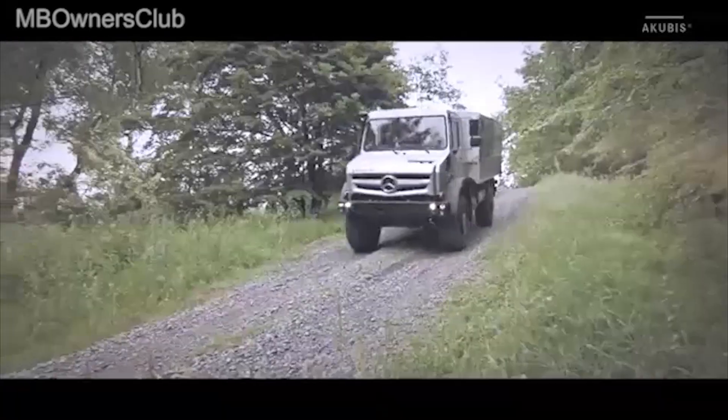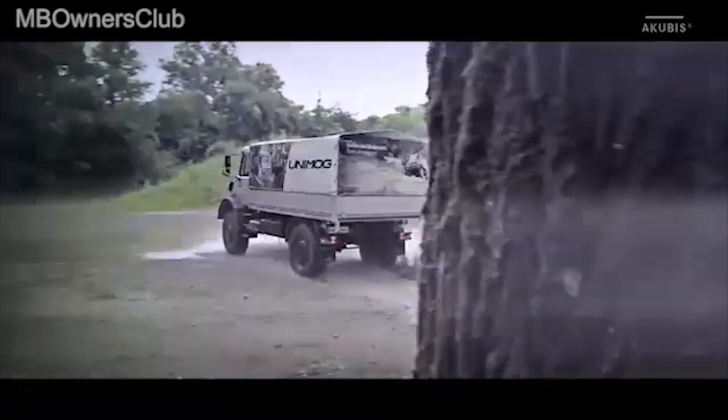Finally off-road with the Unimog. Time to present the tire pressure control system. It provides the appropriate tire pressure for every terrain.